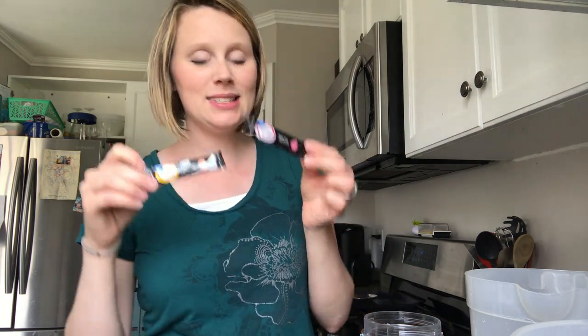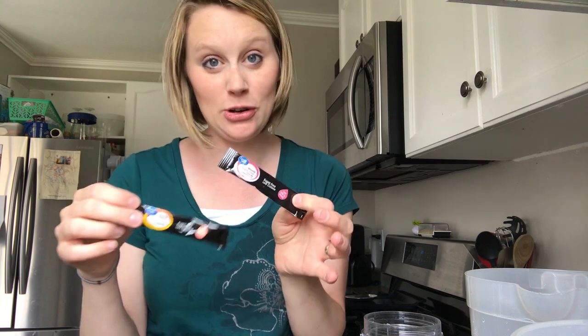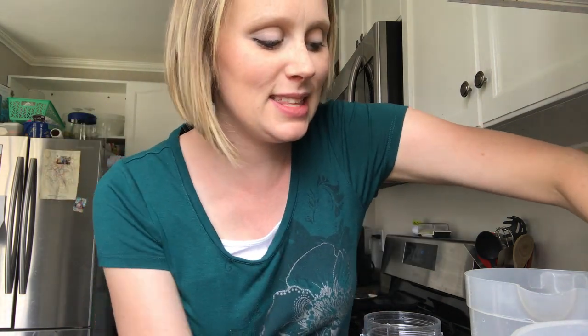Then you're going to take these — they are just little flavored water packets that you can add to water, but in this case they're going to help make our refresher. You can buy these at Walmart in the States. The one I'm using today is the peach mango and the dragon fruit. They also come in wild strawberry, acai blueberry, and pomegranate lemonade.